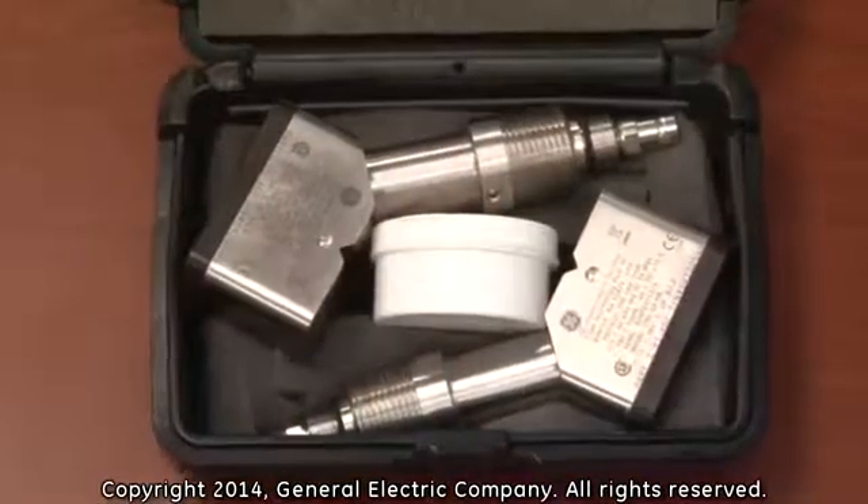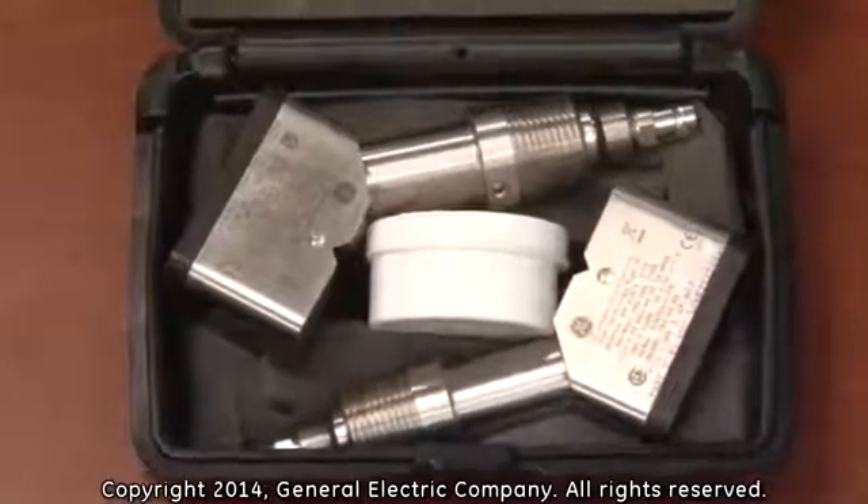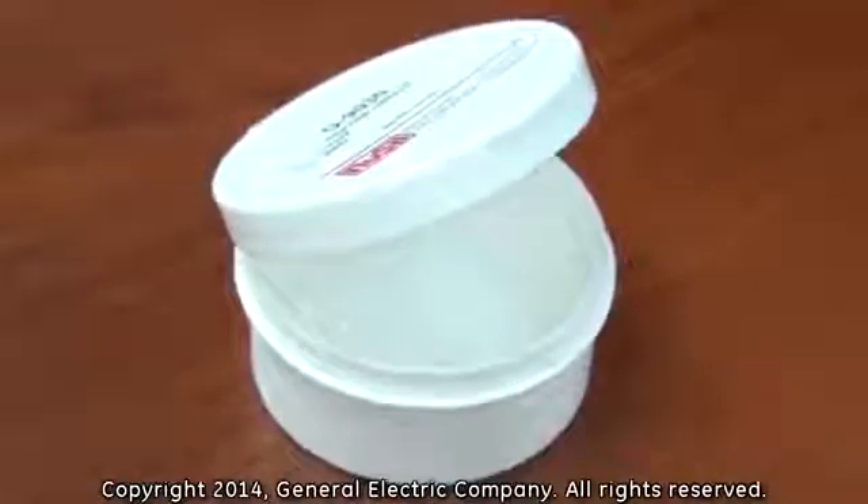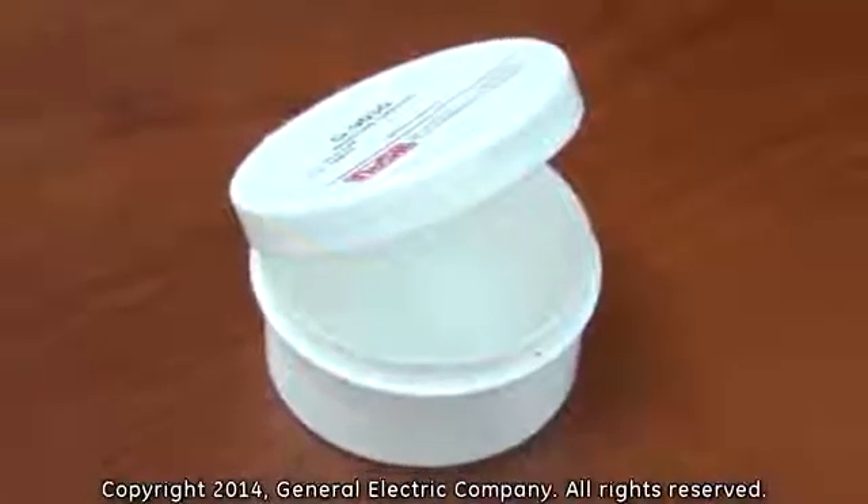Before installing the transducers, you must apply couplant onto the face of each transducer. Use only the recommended couplant for your specific transducers and application.